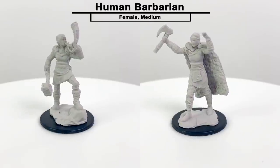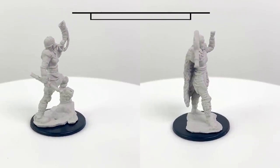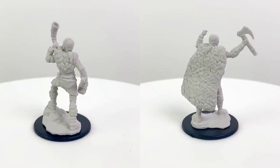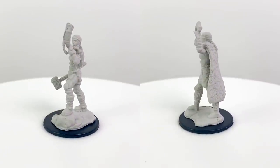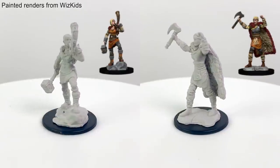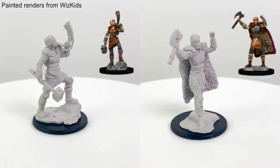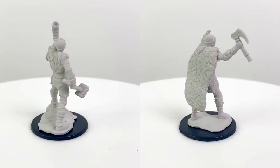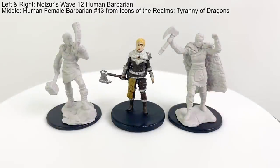The barbarian as a playable class is different from barbarians as a group in D&D, which typically refers to specific nomadic humans. However, the lore behind the barbarian class has them hailing from wild areas, so they could have come from those barbarian tribes as their background. You could use this figure as a Reghed barbarian from Icewind Dale — they feature prominently in Storm King's Thunder and presumably in Icewind Dale: Rime of the Frostmaiden. The design is also reminiscent of the human barbarian mini from the Tyranny of Dragons set.